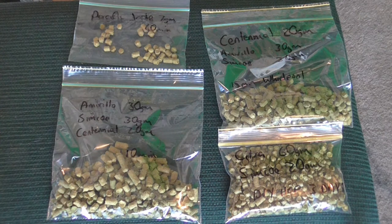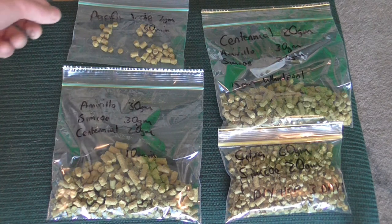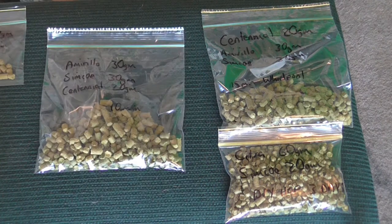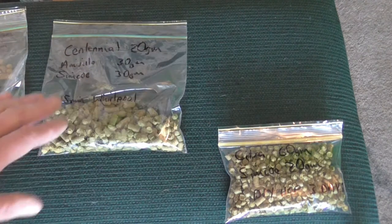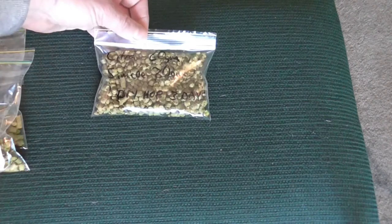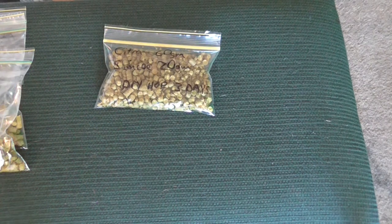There's my hops schedule. I've got 7 grams of Pacific Jade for 60 minutes. I've got 30 grams of Amarillo, 30 grams of Simcoe, and 20 grams of Centennial for 10 minutes. The same again for the 15-minute whirlpool. And 60 of Citra and 20 of Simcoe dry hop for 3 days. And that's it.